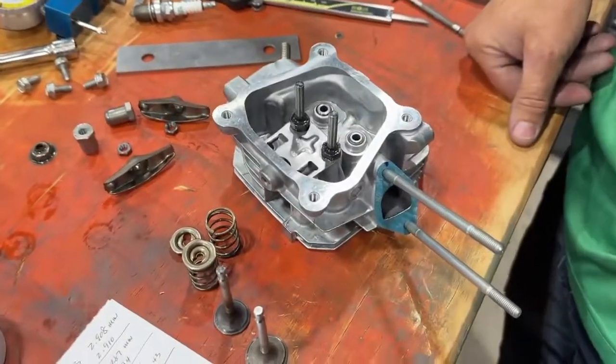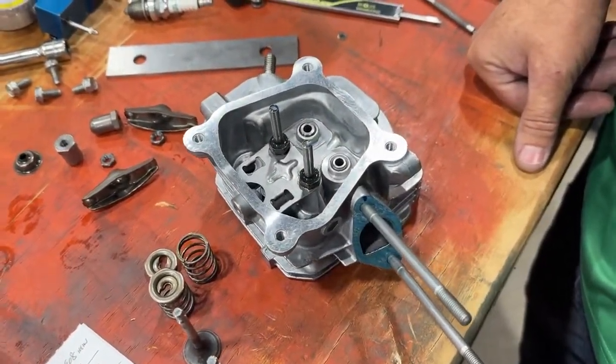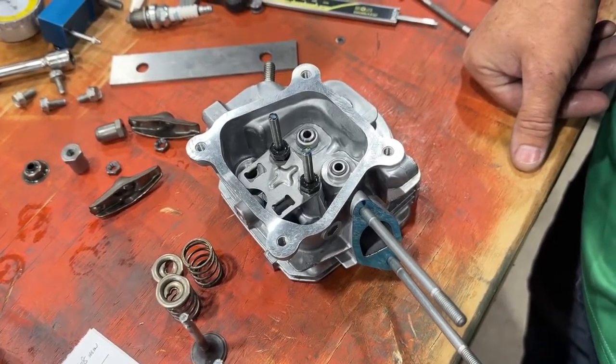That concludes the discussion on the quarter midget cylinder head on our 160 build. Stay tuned for more on our build.